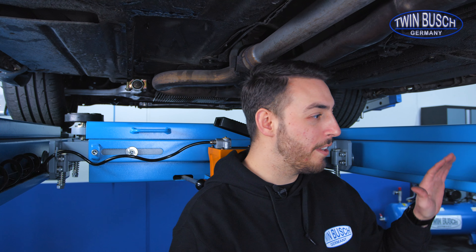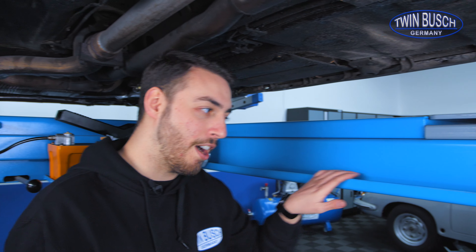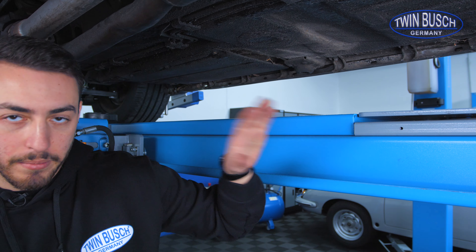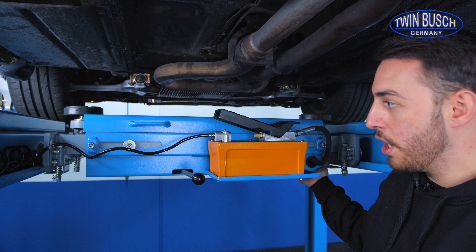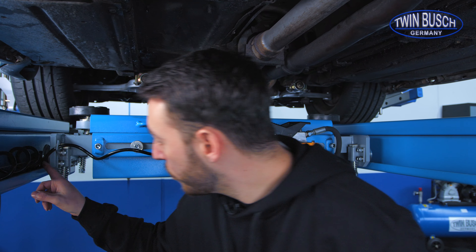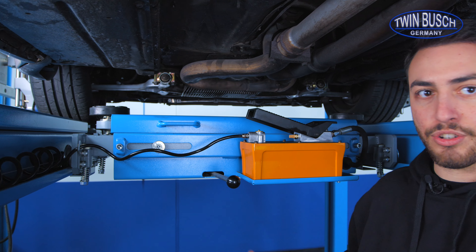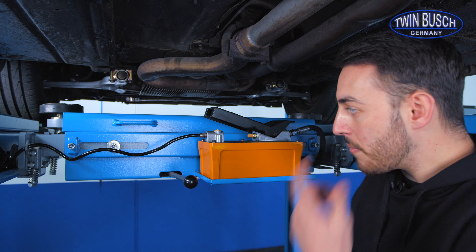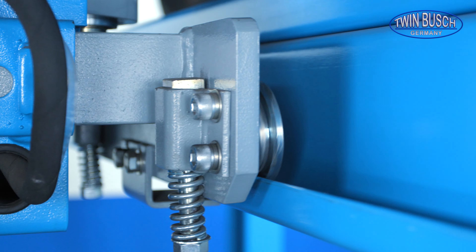Now we are under the lift. As you can see, there are small tracks here on which our optional axle jack can be mounted, as we have done here. The axle jack has small wheels which grip on the tracks, so that the axle jack can be easily moved even though it is very heavy. That means I can slide the axle jack back and forth very easily.